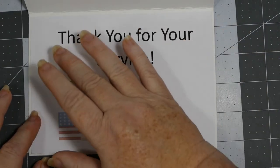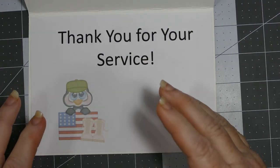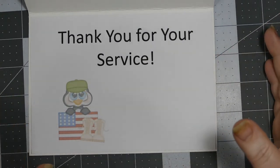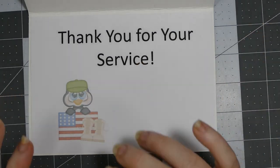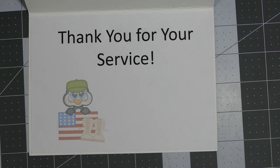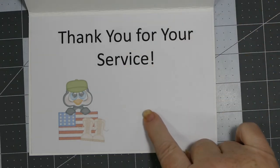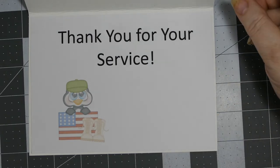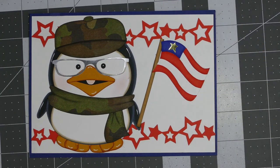It would have been really neat to cover the entire paper with this image, made so light that you could write right over top of it and never notice. But it was still a cute little addition in the corner of the card. It just says 'Thank you for your service,' and I'll write a short little note right there. This is a five by seven card.